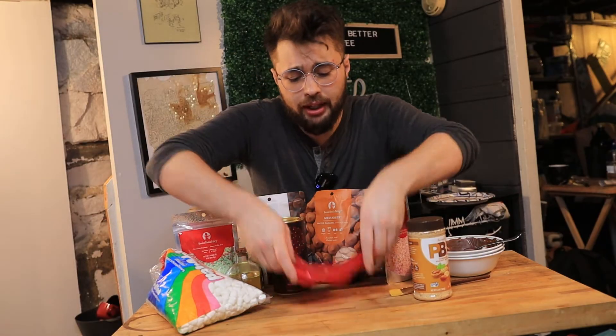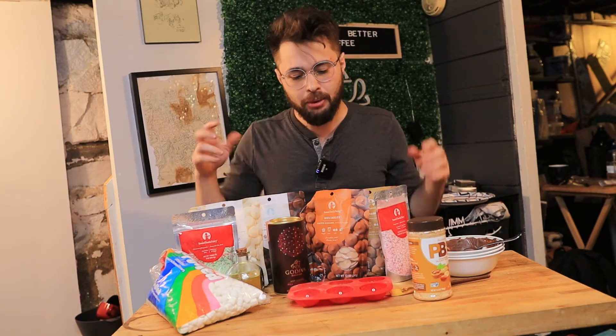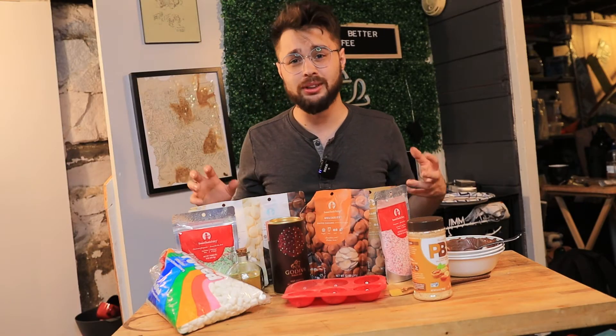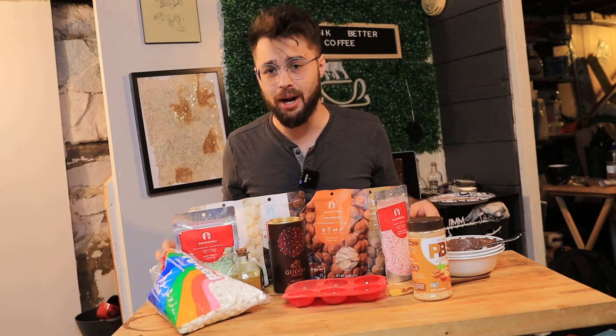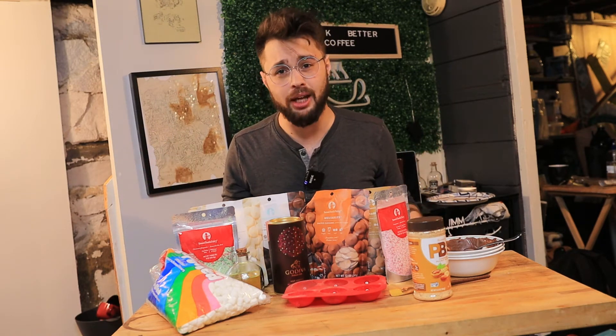First things first, before you even get started, you want to get yourself a hot cocoa bomb kit. It comes with hot cocoa and all of that stuff — you really want the mold. A lot of these kits are sold out, but they're going to be the cheaper way to get it. A lot of the molds by themselves are a little bit overpriced. I'm going to be putting links to a hot cocoa bomb kit and also to just a standard mold kit in case that kit gets sold out in the links down below.